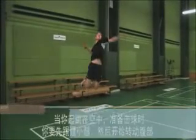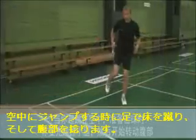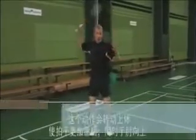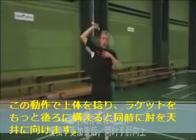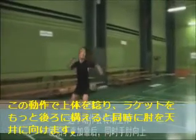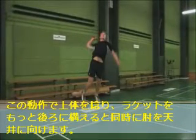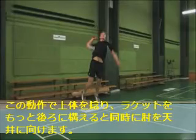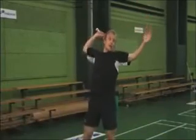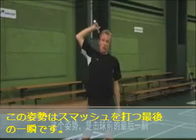As you are in the air and you want to start hitting the smash, you should kick with your legs, start rotating with your abs, and this motion will twist your upper body so that your racket moves further behind your neck and your elbow is pulled upwards. In this position, you are preloaded to hit the jump smash.